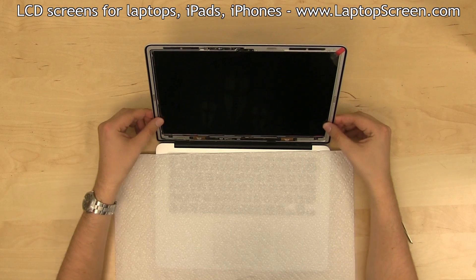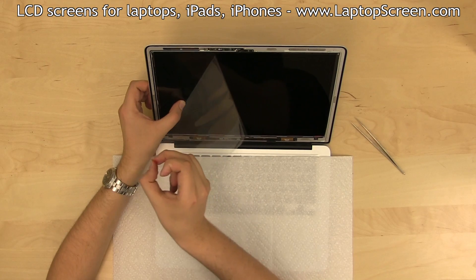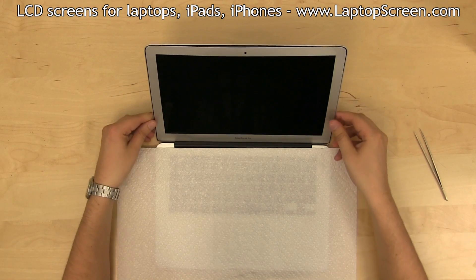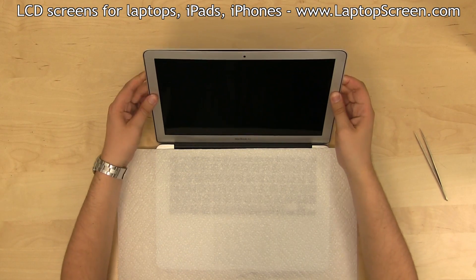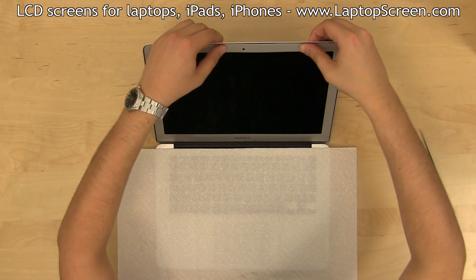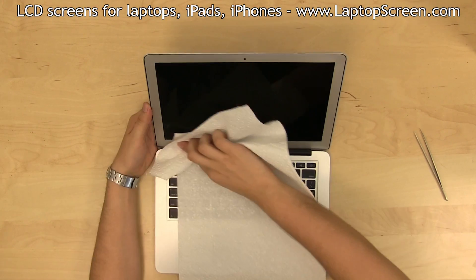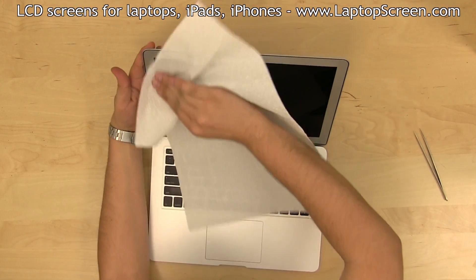Lightly press the LCD matrix into its mounting edges. Peel off the front protective film. Replace the aluminum bezel, starting at the bottom edge and moving around the perimeter of the display assembly, pressing the bezel into the rubber gasket around the edge. Warm up the entire display assembly with a heat gun, and using a paper towel, apply pressure evenly around the entire bezel.